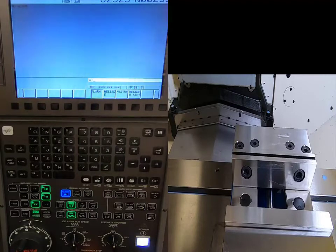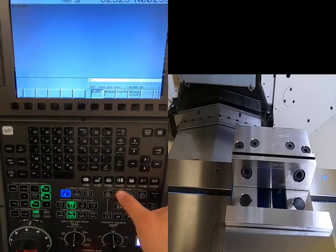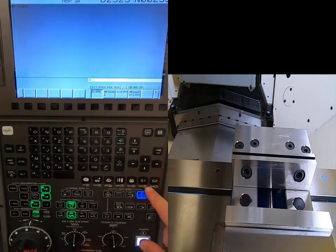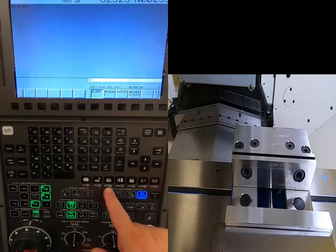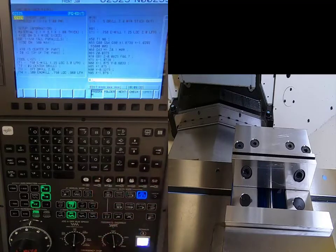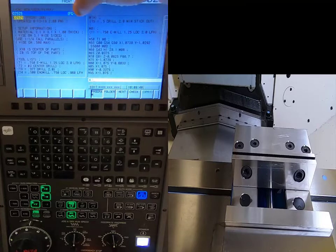Next I want to see my setup information. I'll go to Auto modes, then Edit, and use my screen selection to navigate to Program. When you hit Program, it should say FG — foreground edit. If it says BG — background edit — you're in the wrong mode and need to get out of it.